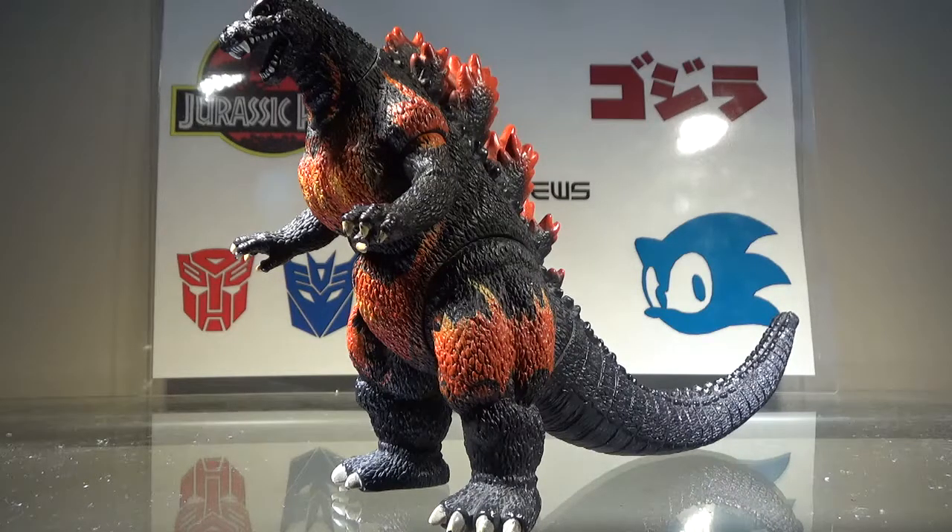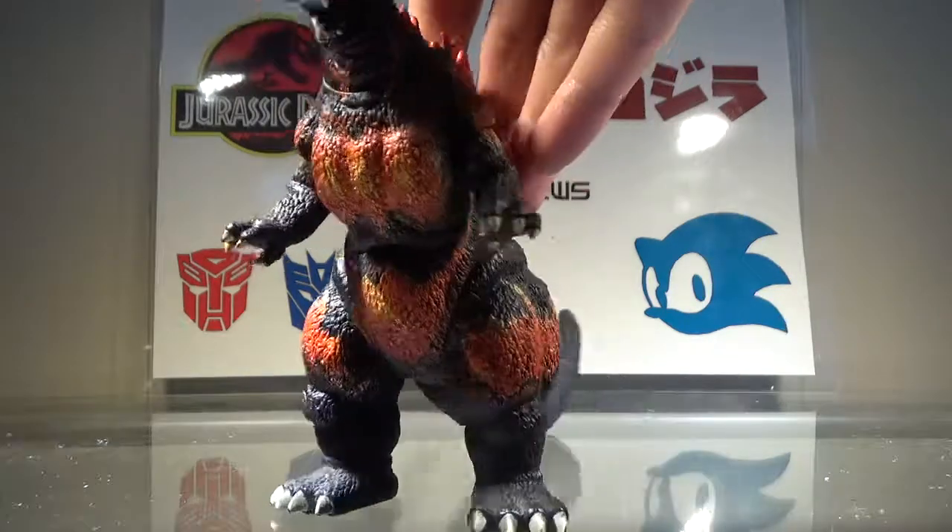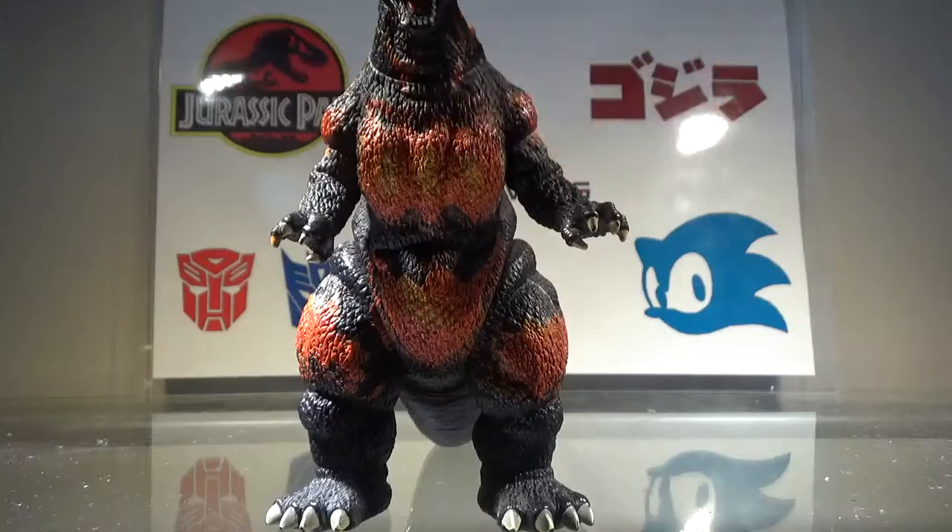I think this look for Godzilla is very overrated. I mean, it's just the Heisei Godzilla but with orange markings all over it, and it looks like he has a bikini — so yeah, that's probably another reason why I don't like this look for Godzilla.